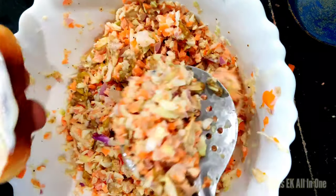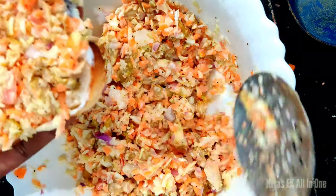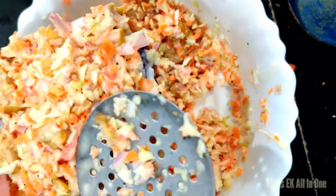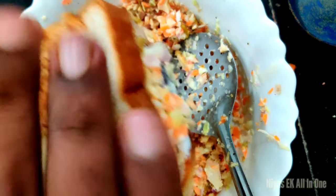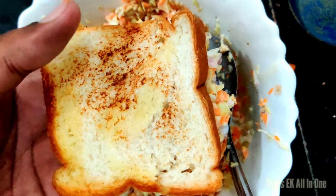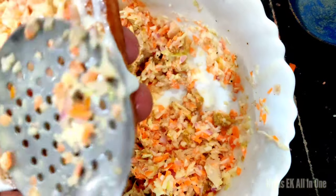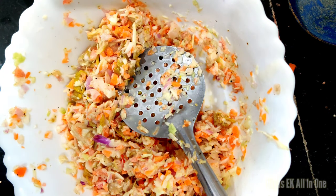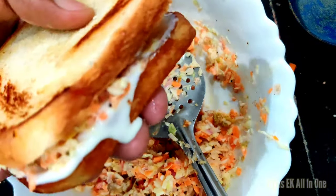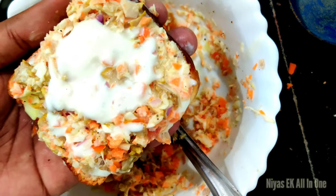Mix the mayonnaise. Then stir the dish into the pan and add a little bit of mayonnaise to the bread. Put the main ingredients in the pan. You can use the bread for the filling.